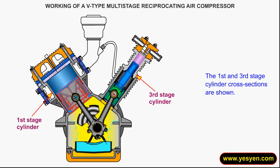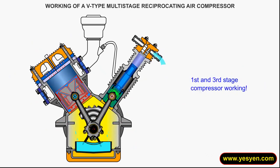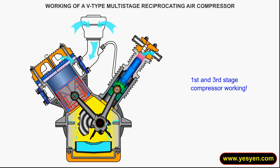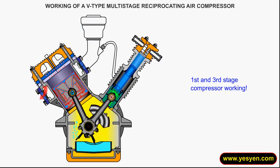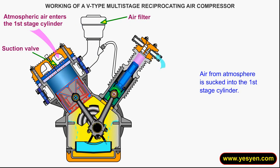The first and third stage cylinder cross-sections are short. Air from the atmosphere is sucked into the first stage cylinder.